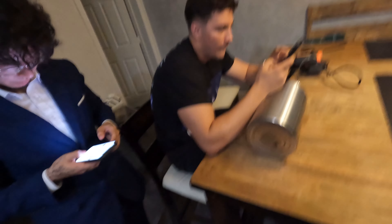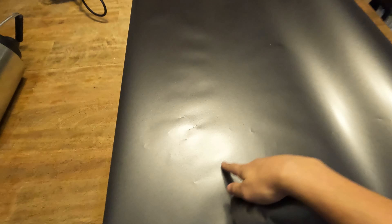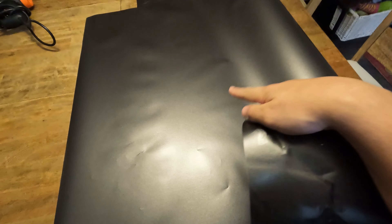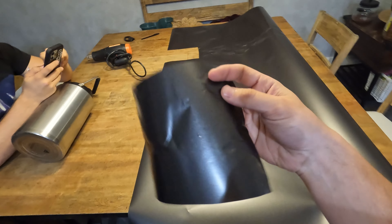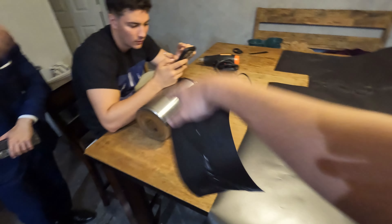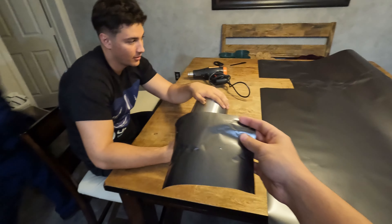We are back wrapping stuff. We have Niko and Paul, who is slowly becoming a main character on the channel. We have this beautiful Avery Dennison satin gray wrap that has a little bit of sparkle. It did come damaged, so we have a test piece here that we're gonna wrap Niko's big water bottle in to see if it works or not, so let's get to it.